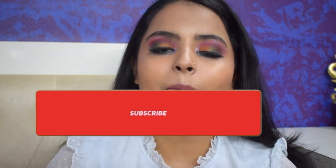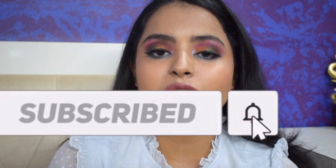Before beginning the video, if you have not subscribed to my channel yet please do it now, and don't forget to ring the bell button so that you get notified every time I upload a video. So without any further ado, let's get started.